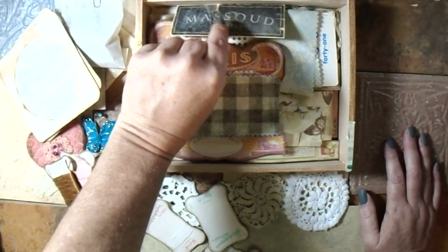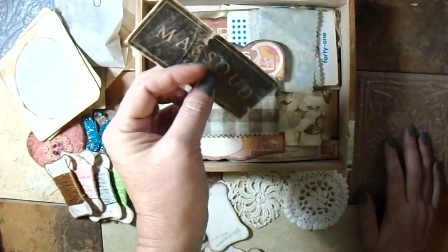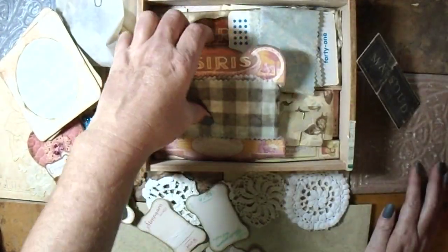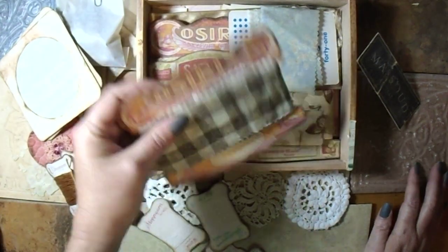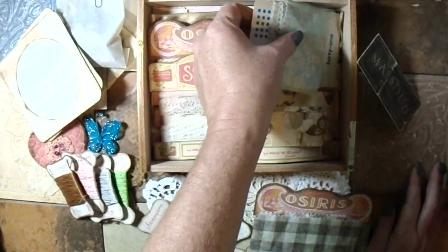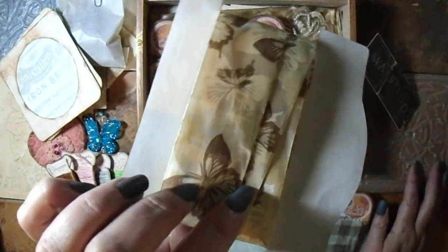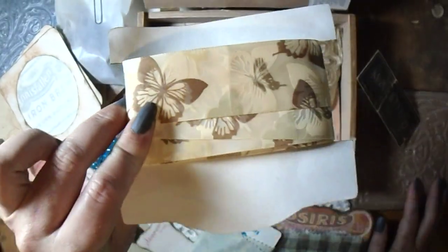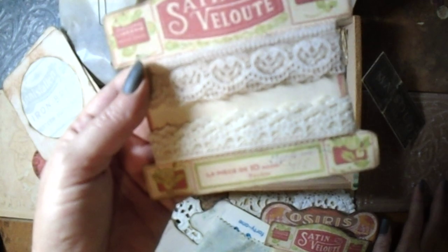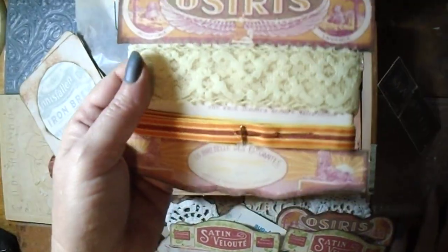Then I have this little piece — it was on a piece of furniture, it fell off, and I glued it together. Then I have a fabric jelly roll, another fabric jelly roll. Then I have some butterfly ribbon, some lace — two different kinds — and a lace and a ribbon.